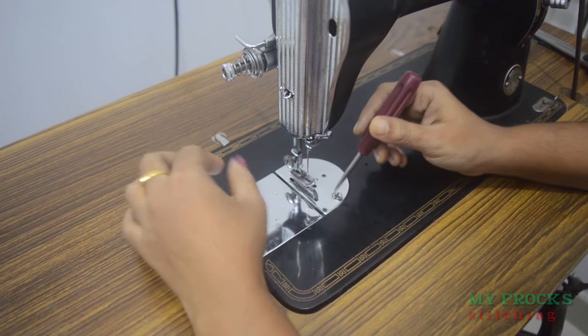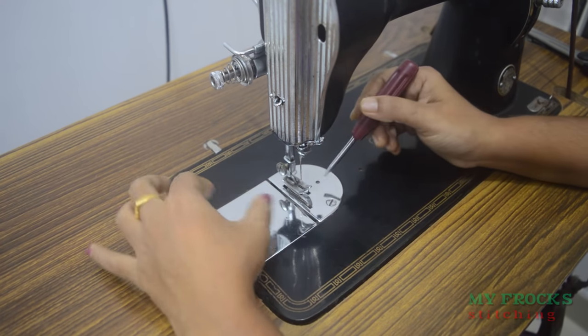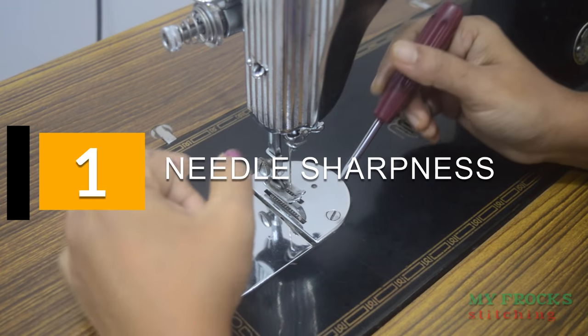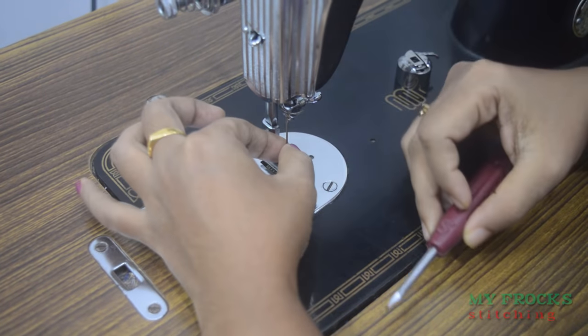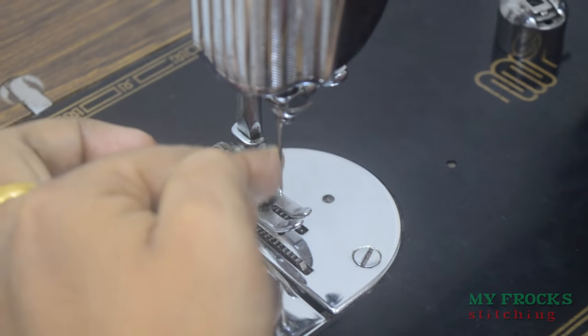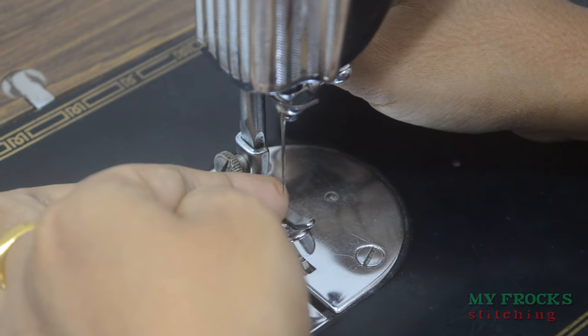I'm going to have a stitch with a little bit. The next question is to use the soji. We use the soji like this. We use the soji to make sure that we're going to make a stitch.